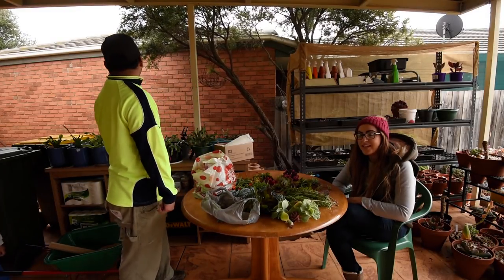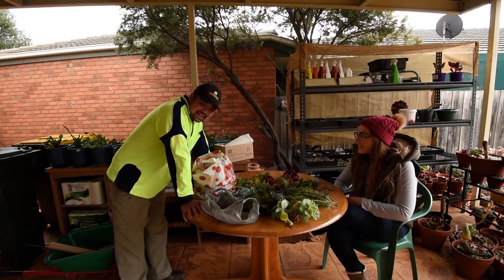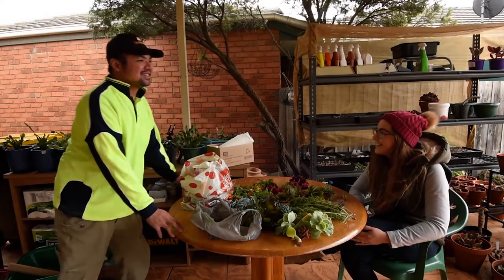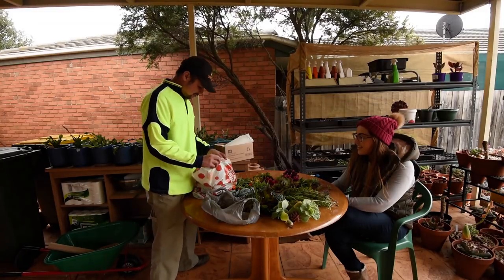Wow, one minute it was sunny and now it's rainy. Melbourne weather. Welcome to Melbourne. Now that I can't grab more cuttings or offsets because of the hail and rain, I guess it's time to do the swap. So let's have a look at what we have here.